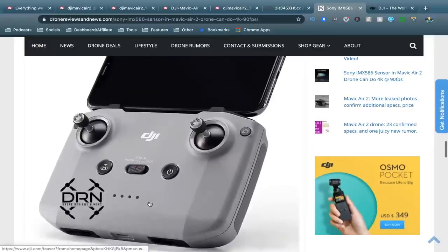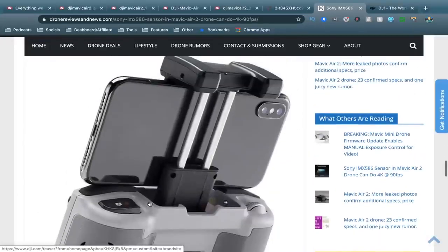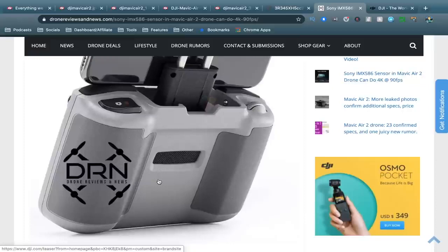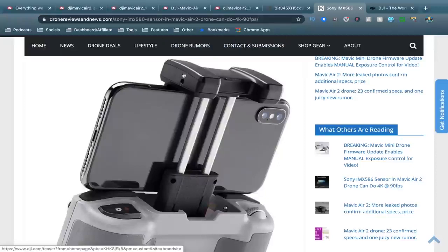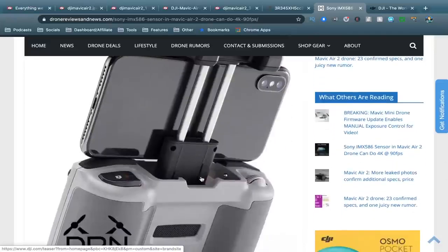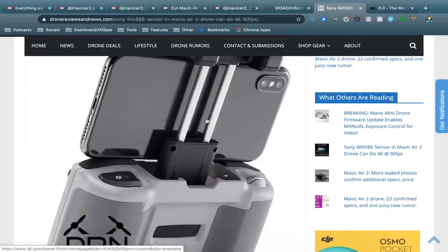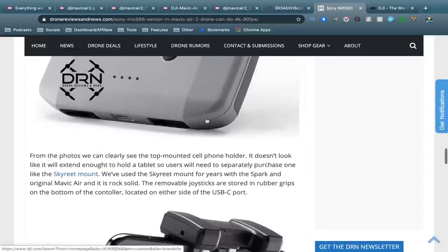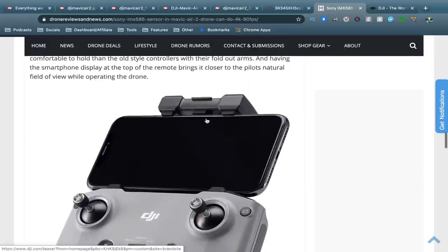Another thing we know about is this new controller design — it's drastically different to the previous controller. There's more of a groove in the center so it might sit a bit more snug and be more comfortable. But the bracket that holds your phone is actually on top now rather than underneath, and it does look quite cheap. It just reminds me of a cheap controller design — it doesn't look ridiculously sturdy or even feel like a DJI product, though this is only a photo so we can't crush them too much.